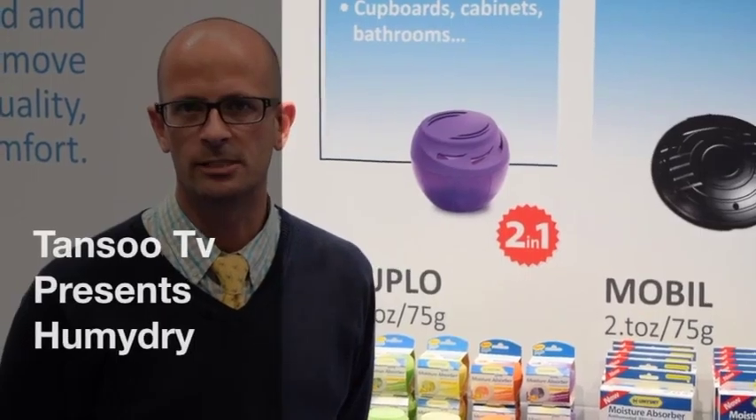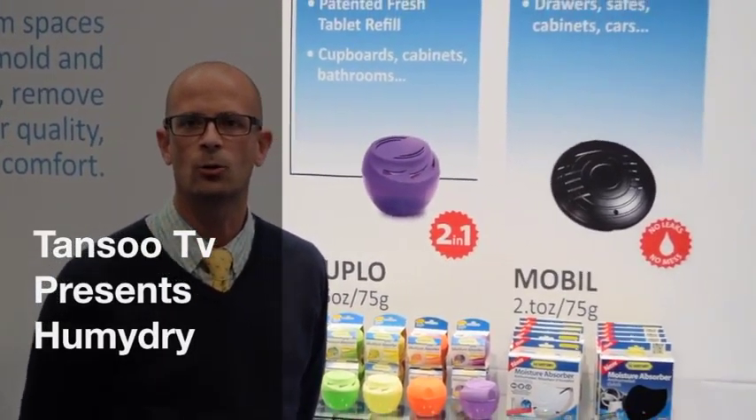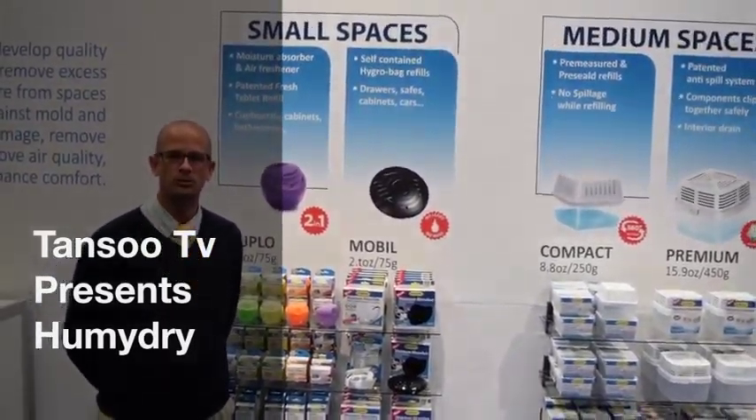Hi, it's Brent Ormandy and I'm here with TungSoup TV to introduce to you a line called Humidry — one of the industry leaders in moisture absorption.